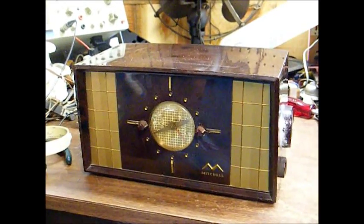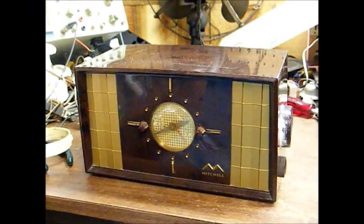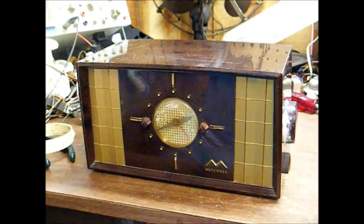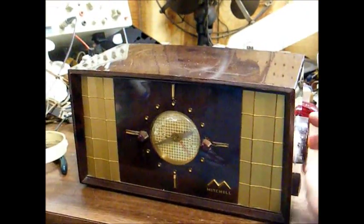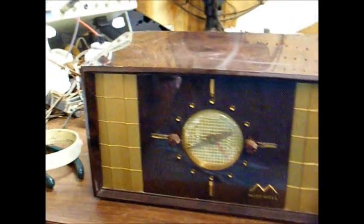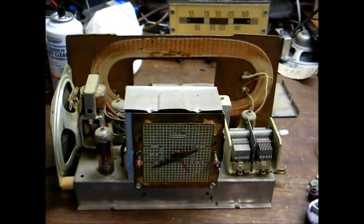I'd like to show the repair process in real time, but I don't have anybody to help me with the camera, so we're just going to make the best we can of this and hopefully you'll get something out of it. I'm going to start by removing the chassis, which involves pulling the knobs off and removing the two bolts on the underside of the cabinet. I've removed the chassis, but not without some complications.